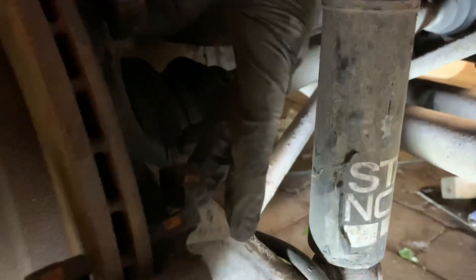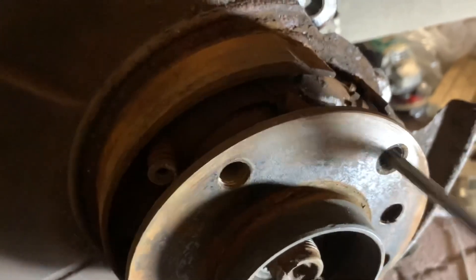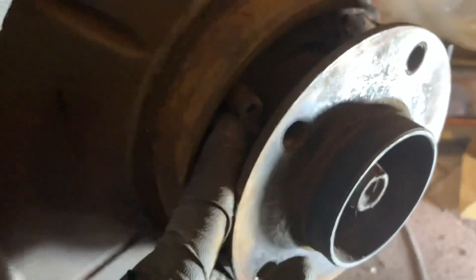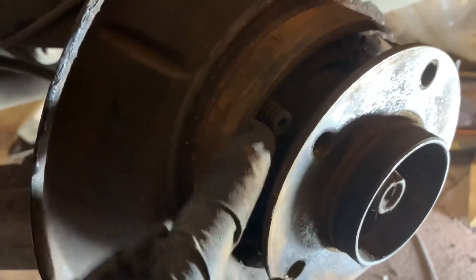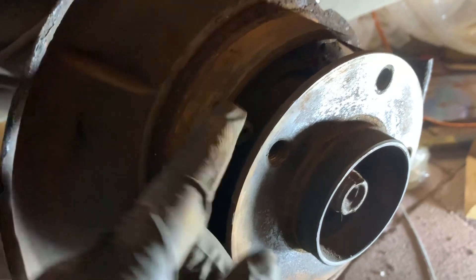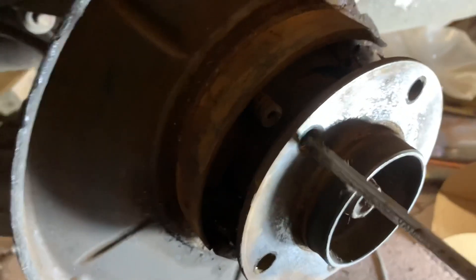Now we're going to take the carrier off - quite simple. This is just two 15mm bolts here and here. You basically just need to wind that in. Now we need to take these little screws out - they're a 5mm allen key bit which then goes down here and has like a T-head. It'll go through a slot in here and you just basically twist it 90 degrees. I can't find my 5mm so I'm just going to have to use my screwdriver and hope that works.